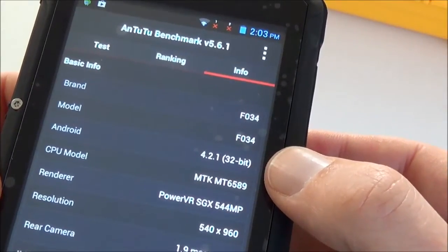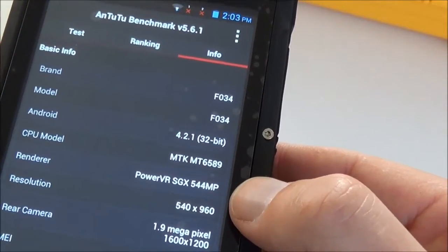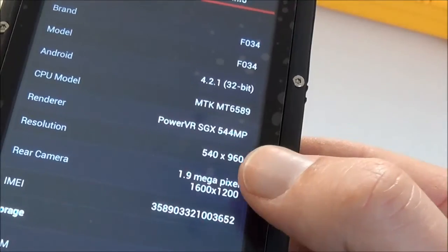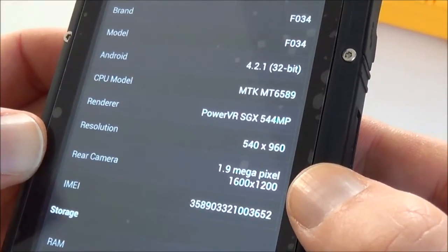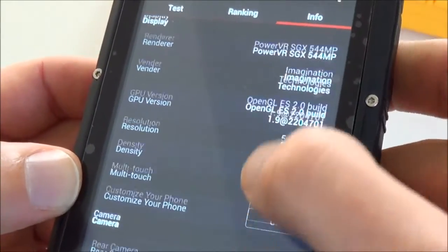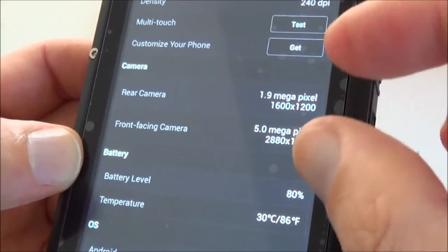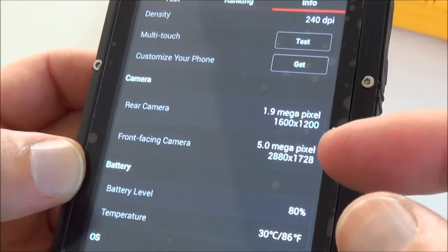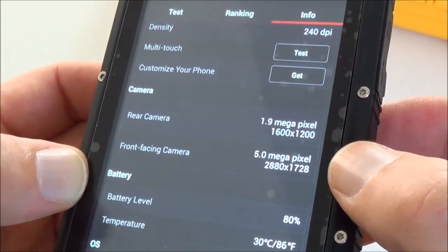It runs Android 4.2.1, and the CPU is a Mediatek MT6589. The screen resolution is QHD 540x960. The rear camera shows as 1.9 megapixels instead of 5 or 8. I phoned the ROG Phone Company and they said they sent me an old version where the manufacturer has swapped the front and rear cameras — in the newest model, the rear is 8 megapixels and the front is 2 megapixels.